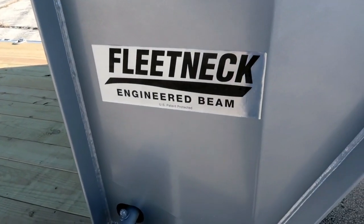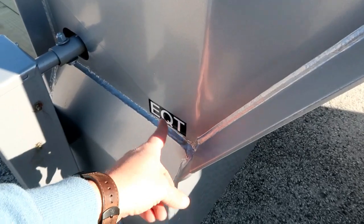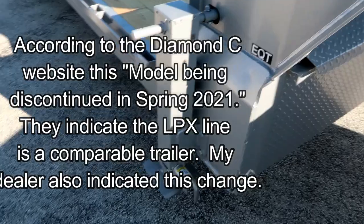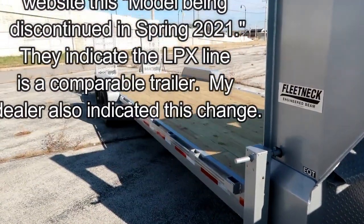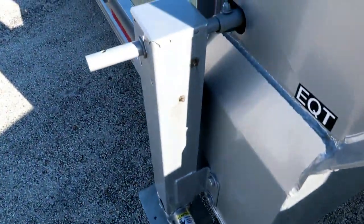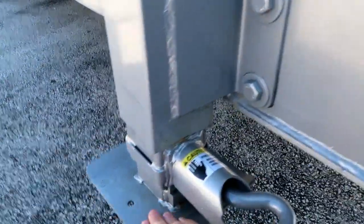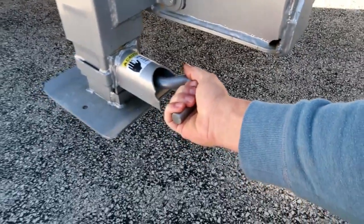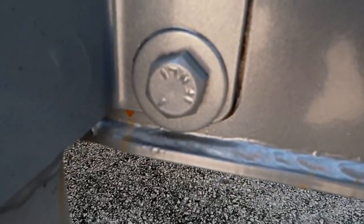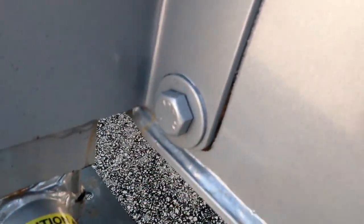This is the Fleet Neck Engineered Beam and the EQT. The Engineered Beam is supposed to save you some weight — EQT is their base equipment trailer. They have an LPX which is heavier duty. This is definitely not the most heavy-duty equipment trailer even though it is a 14,000-pound trailer. It does have these drop legs — those all seem to be functioning pretty well. They've just bolted this on, and you can see a little bit of shifting here — maybe that bolt needs to be tightened. You can see where, after they powder-coated it, that has shifted.